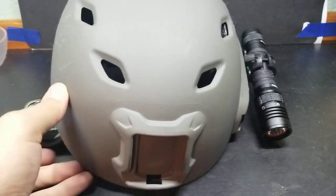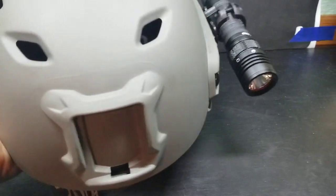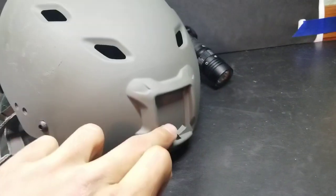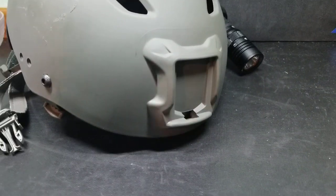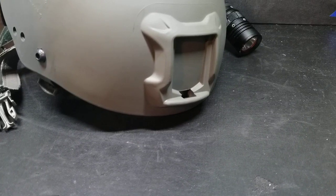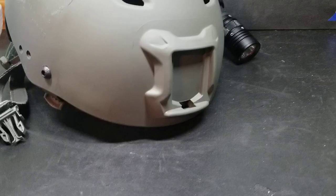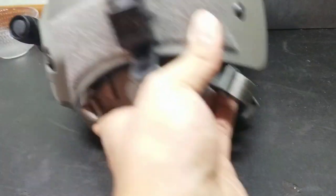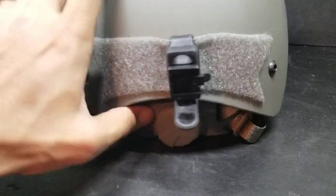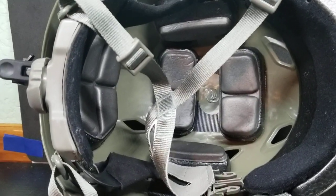This one came with two rails — one here and one here. I removed the one on the right because I only need the one on the left. It has this attachment here in the front, which I believe is for everything from a GoPro to, if you're somebody in the military, you could attach night vision goggles or flashlights. And then on the back they have some Velcro here, which is something I've added and I'll go over later.